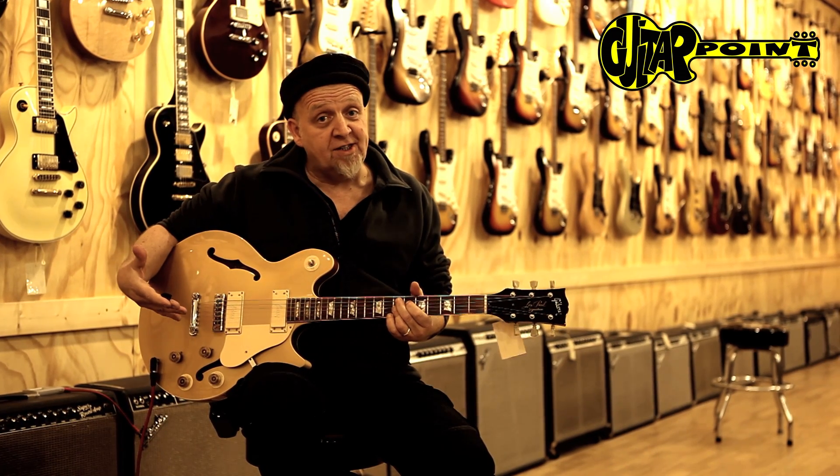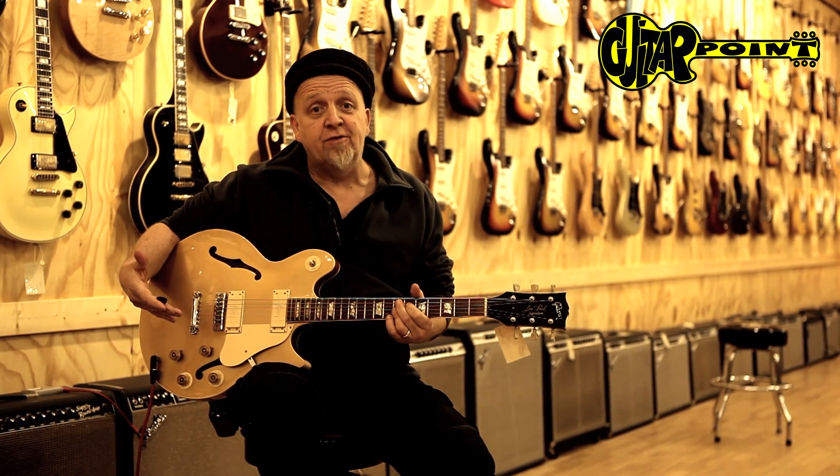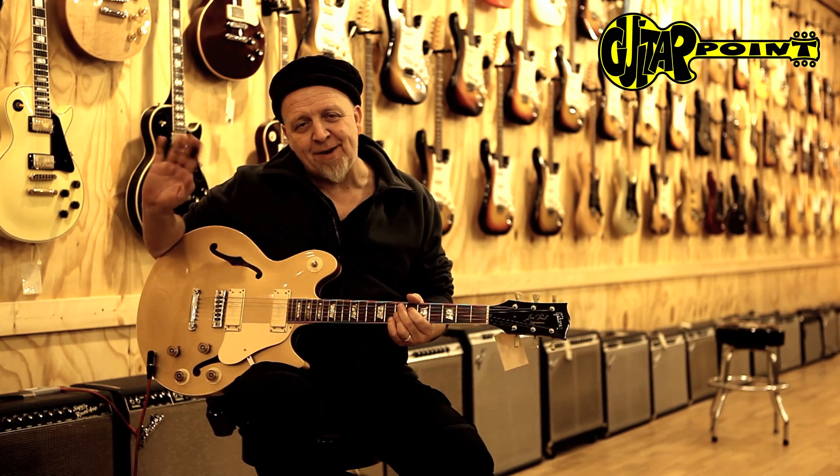That's the Les Paul Signature from 1973 from Guitar Point in Meintal, Germany. Bye-bye.